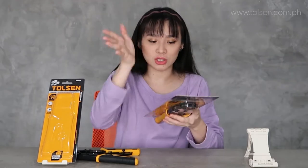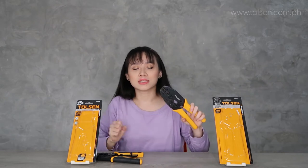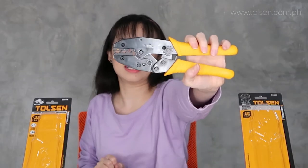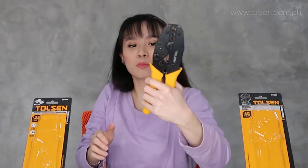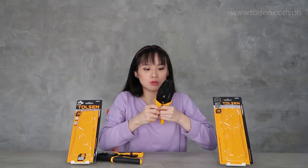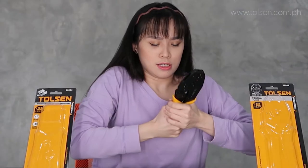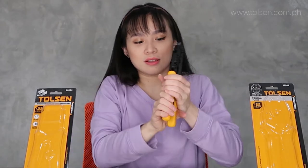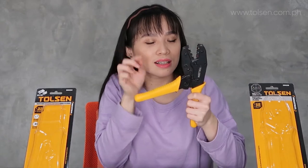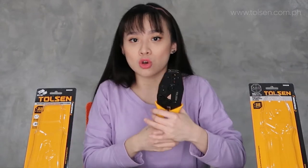Let me show it to you now — let's slide this out. This is what it looks like. It's specifically for crimping, especially for crimping RJ45. To open it, you need to push — it needs a push. It's firm because it has a lock. So you need to release the lock on the plier to open it, and then push to close. Having a lock is good because crimping requires real pressure, so it's better that it has a lock.